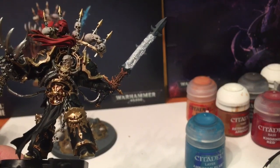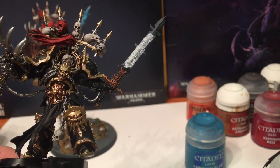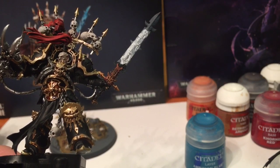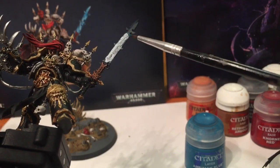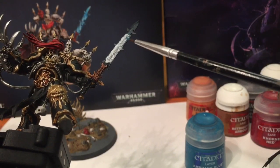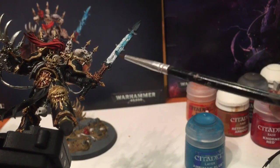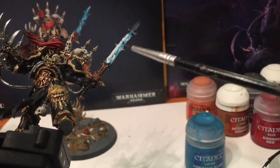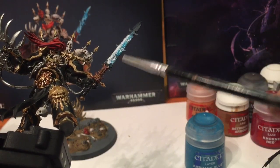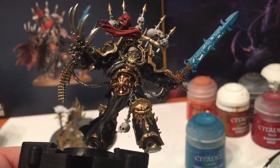Coming back to the sword, we're going to start dealing with the blade itself. We're going to go to Ahriman Blue - we play Thousand Sons and we have lots of blue - so we're starting with that. With our detail brush very dry, we're just going to go a little bit lightly. What we want to do is paint the blade but not the faces, so just going lightly over the top - almost like tracing paper.